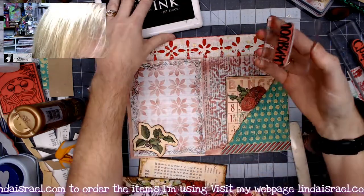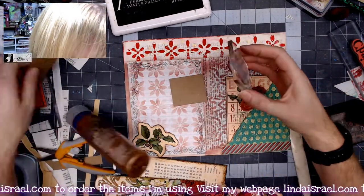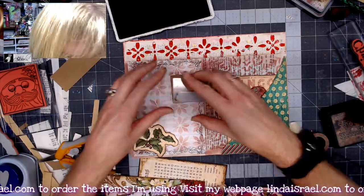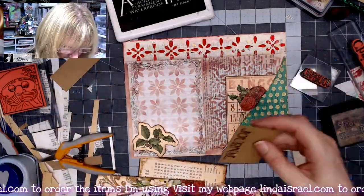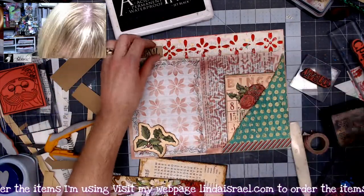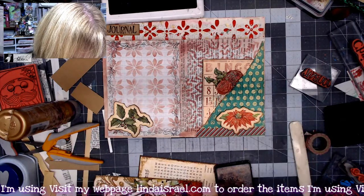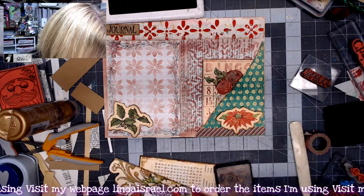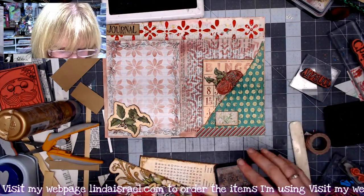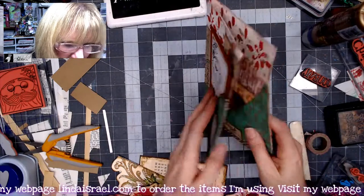I've got the word 'journal' — let's stamp that in the middle. I got a little scrap of paper, stamped it, and let's trim it out. Maybe I'll put it to the side. Let's add some distress things to this piece. Maybe this little poinsettia piece can go over here. I've also got this little piece — it says holly berry — just a simple design. I'll put that down since we used the red over here; I like that pop of red.